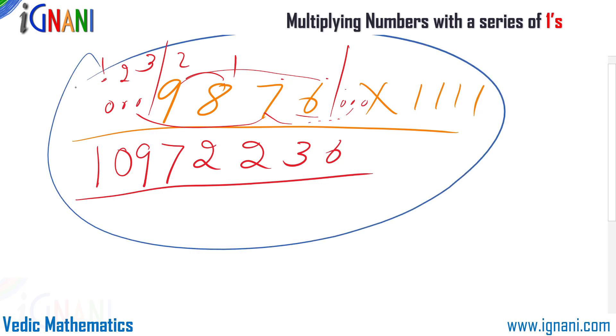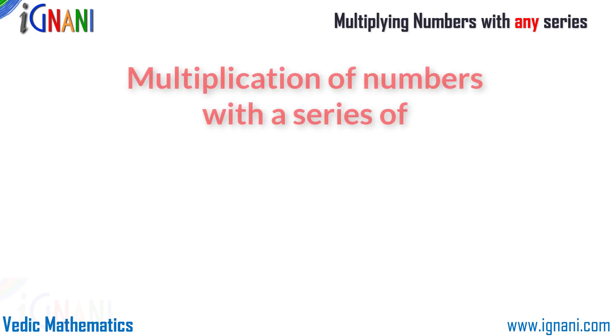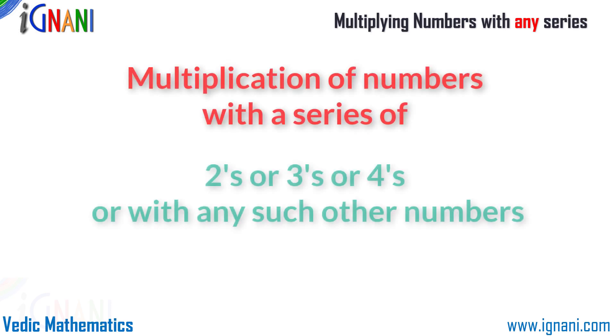In our previous video you saw how to multiply numbers with a series of 9s, and in this video you saw many examples of multiplying with a series of 1s. You may ask how to multiply a number with a series of 2s or 3s — like 222, or 33, or 333. The answer is: no different technique is needed. We follow the same method as for a series of 1s, but with a small change.